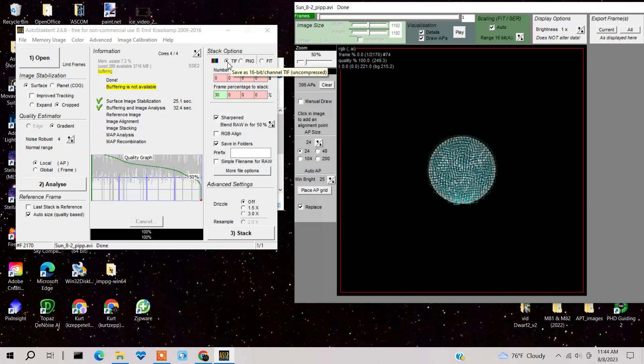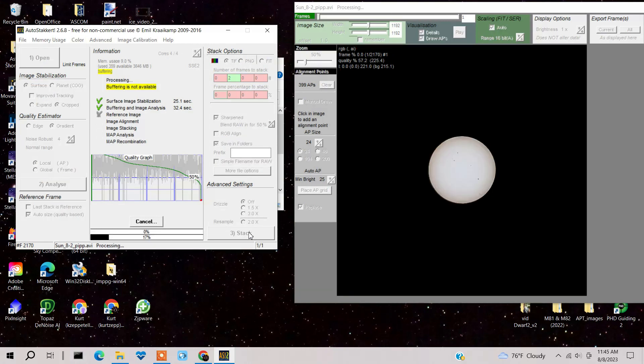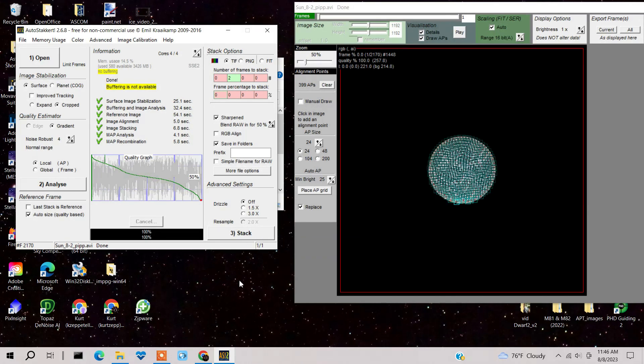Come over to where it says Stack — I'll leave it as a TIFF file. You can have it stack 30% of the 2,100 frames, or a specific number. I'm going to go with 200 frames, which is about 10% of 2,000 — that's plenty. I'm not going to use drizzle; I already tried it for this object and it didn't work too well. The stacking is done — let's see what type of image we've got.